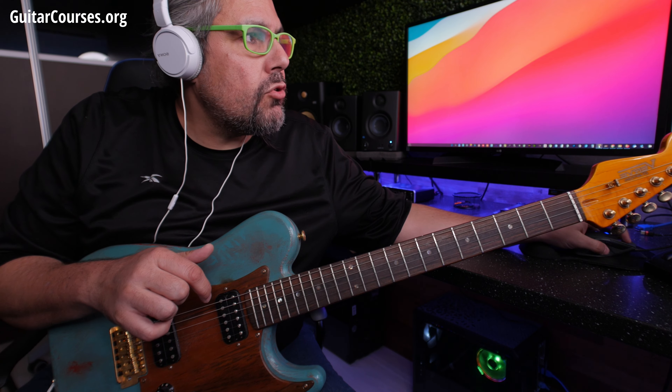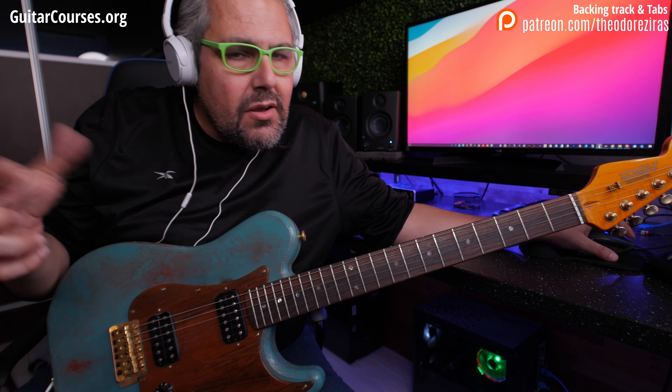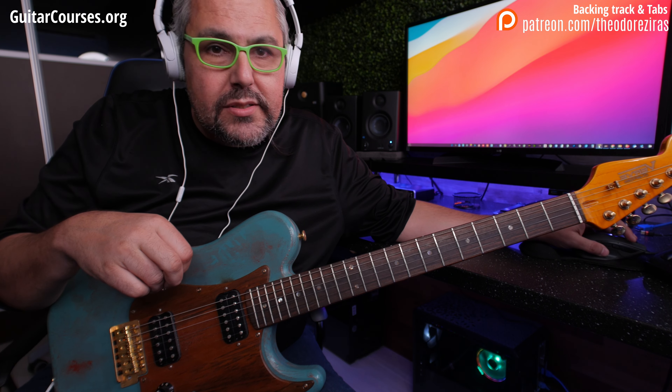The tempo is 120, four notes per beat. It's an okay tempo, not too fast, not too slow. It is challenging for the majority of you. So let's start and then I will explain what I did and how I did it. Let's go.